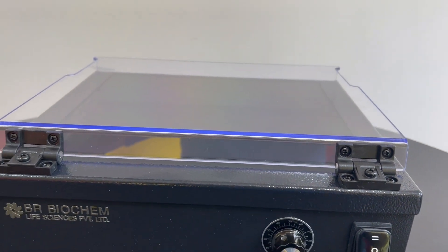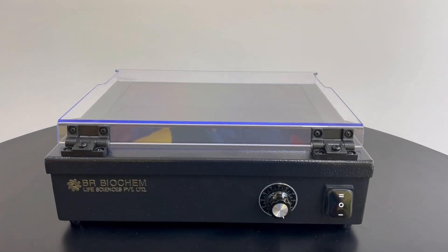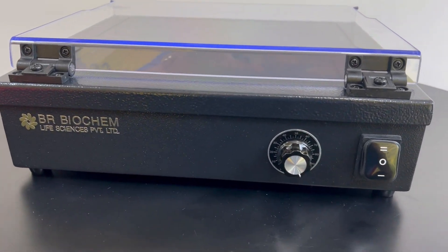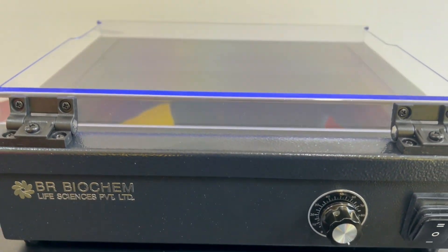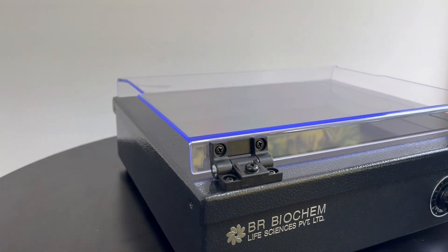This model comes with an adjustable UV protection plate that can be fixed at any angle, providing UV protection without compromising the observation process. Our UV Transilluminator features a UV shield that effectively protects users from harmful UV radiation.